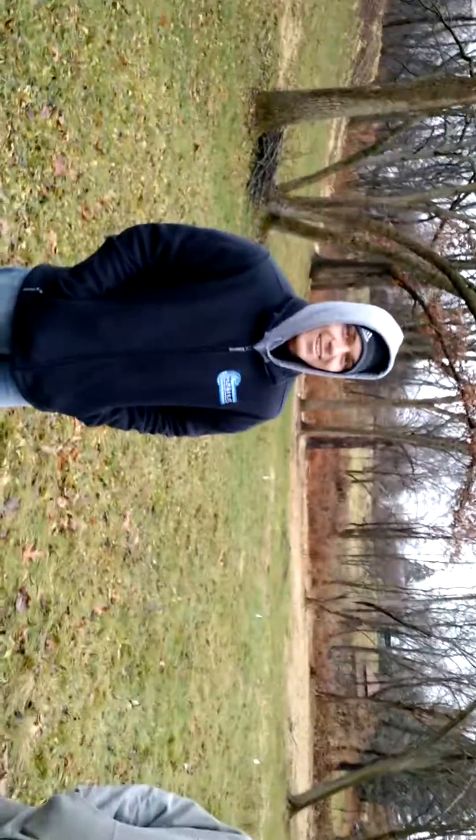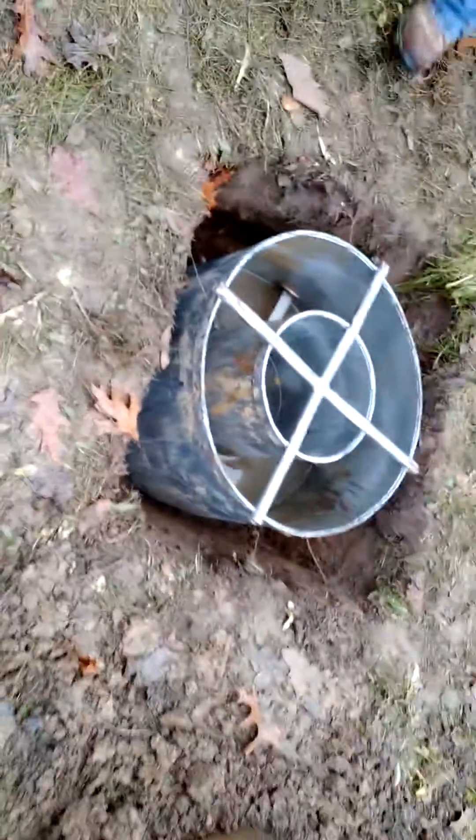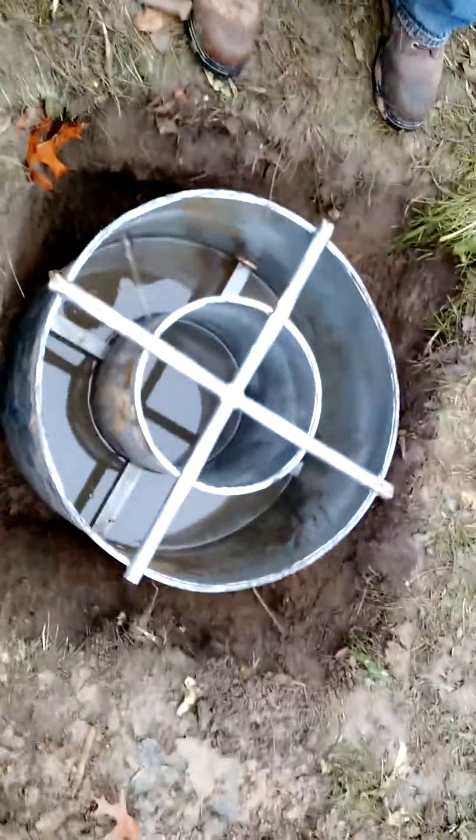My name is Eric Stein with Huff and Huff, and we're doing an infiltrometer test. This is the double ring infiltrometer.